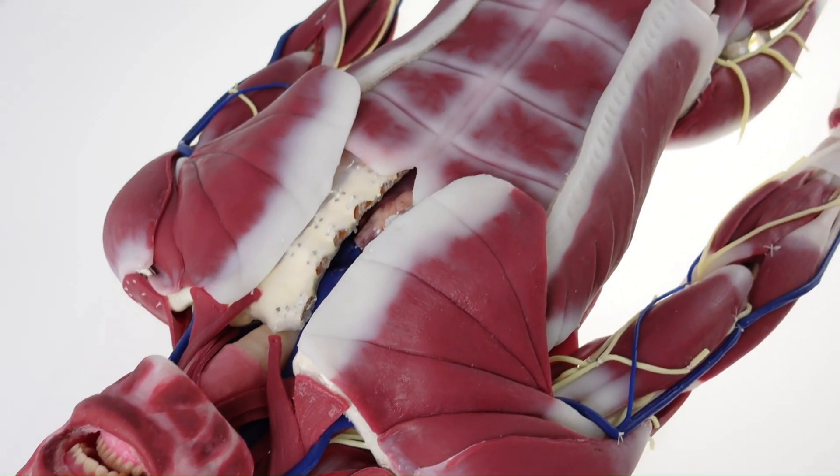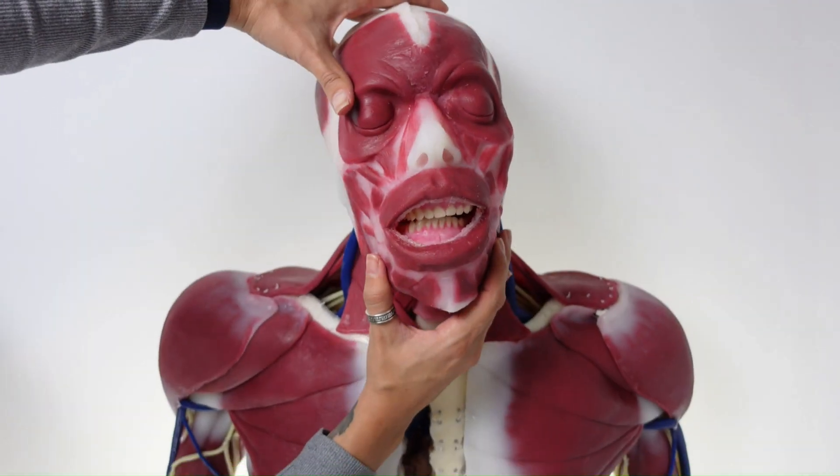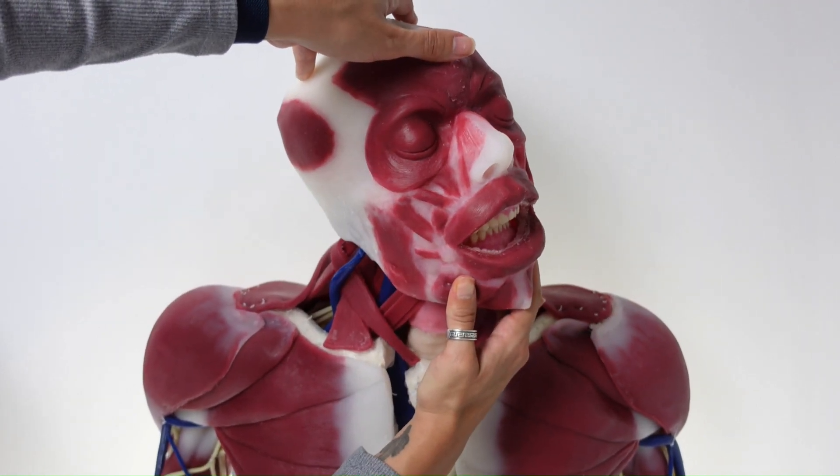The Cyndaver G3 anatomy model in silicone. Cyndaver models have about 60% range of motion as a live human.